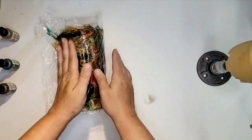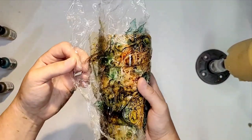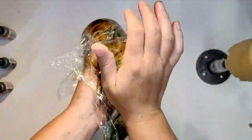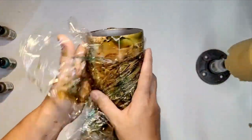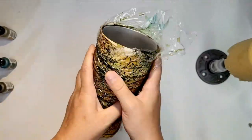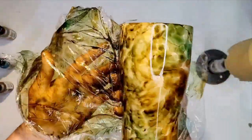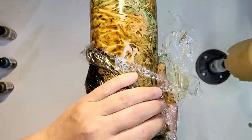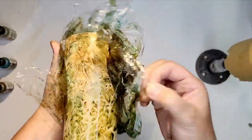Alcohol inks dry super fast, so I'm just going to pick it up with my bare hands and go for it with the other piece of plastic. Same as the one before, I'm just building coverage, just building up all the color. As the alcohol inks start to dry and I keep dabbing the plastic wrap onto the cup, you can see the pattern start to kind of come out and it's starting to look really good.